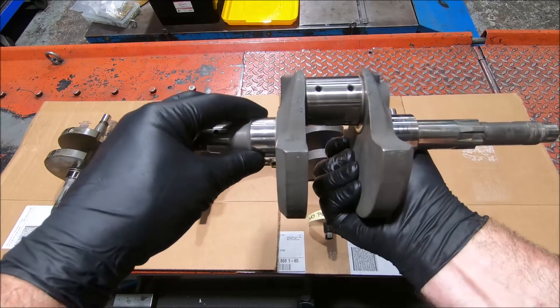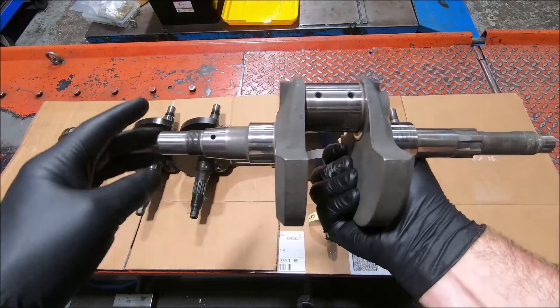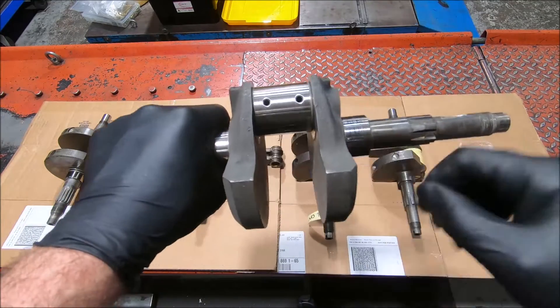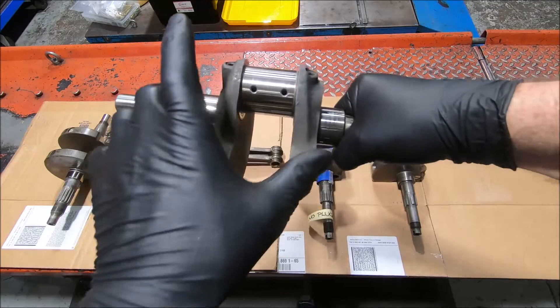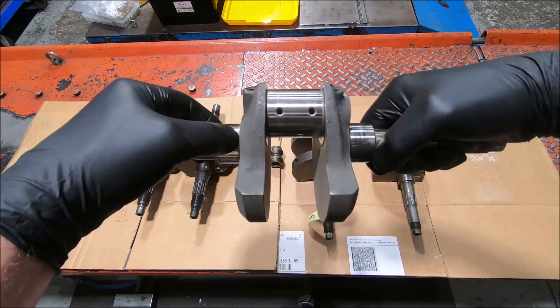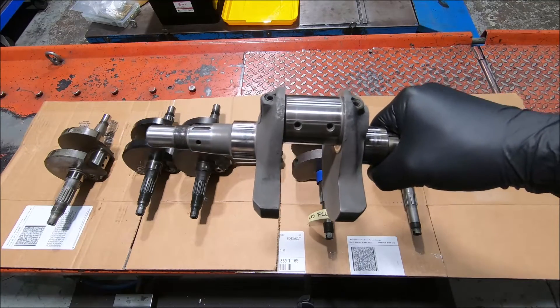The main bearing sizes on these engines are all the same. Panthers take the same main bearings as an 1198 - so this size and this size is the same. I think the distance across here is also much the same, but I'll measure that in a minute to see.